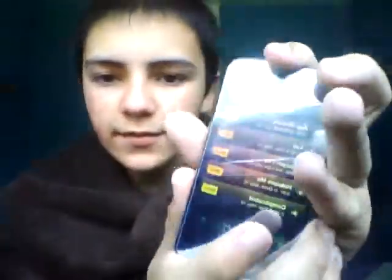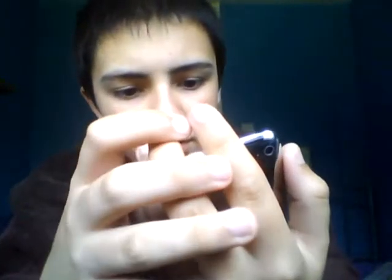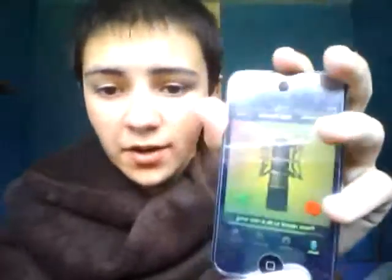So then I'm going to press save up here, and I'm going to call it 'app review.' Then you have all these different songs that you have created. You can share it onto Facebook, email, or Twitter, stuff like that. So that's the studio.